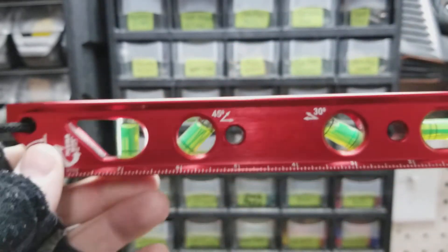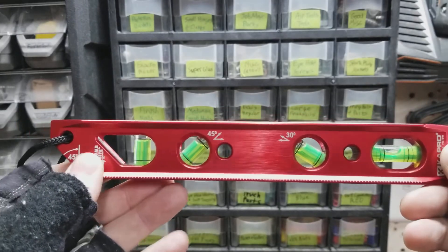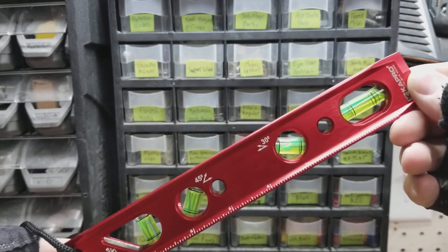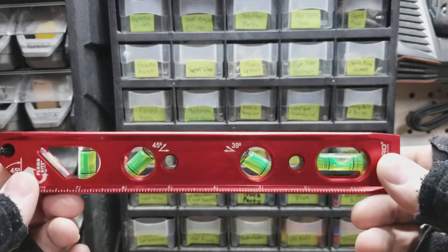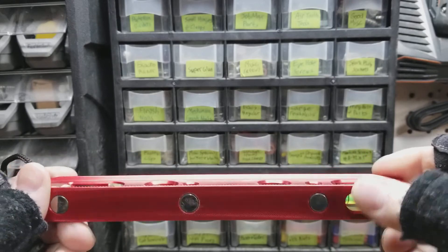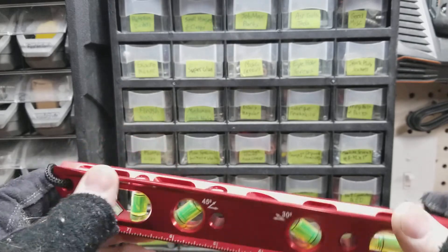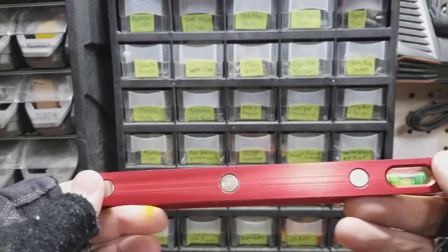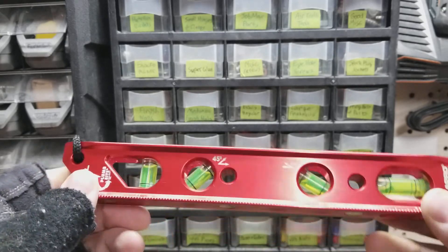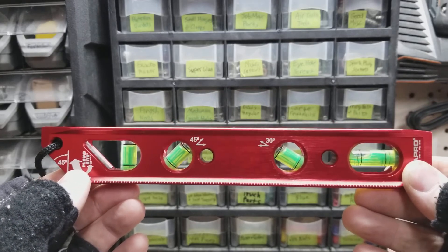It's just a great level — I highly recommend it. They did an excellent job with it. The large bubbles in the vials, the top view windows, the four windows on the horizontal vial, the dual-view plumb sight, the four rare earth magnets which are really strong, the excellent machining — it's just a very nice level and I would highly recommend it.